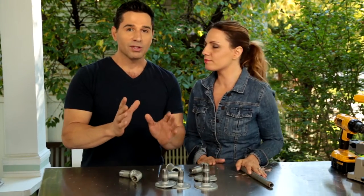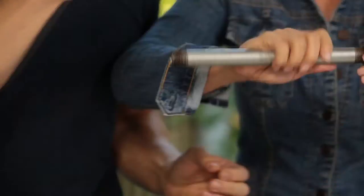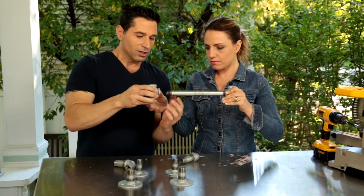I'd like you to show me how this is going to work. Let me walk you through it. This is what's going to happen. So we're going to take this, screw that in as tight as it goes, then we're going to take the other one and screw that in.